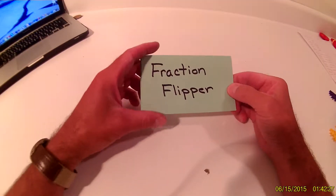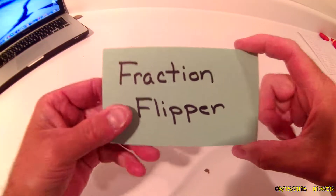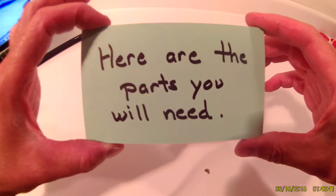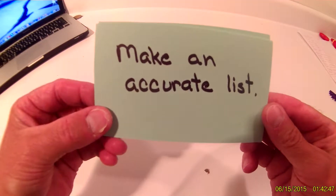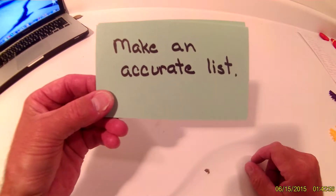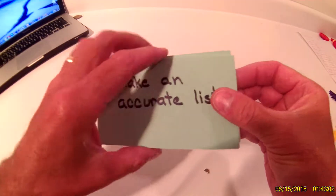In this video I'm going to show you how to make the fraction flipper. We are going to make a list of the parts you will need, so make an accurate list of those parts. Pause the video, take out a piece of paper and a pencil, and begin making a list. Once you're ready, start the video back up.